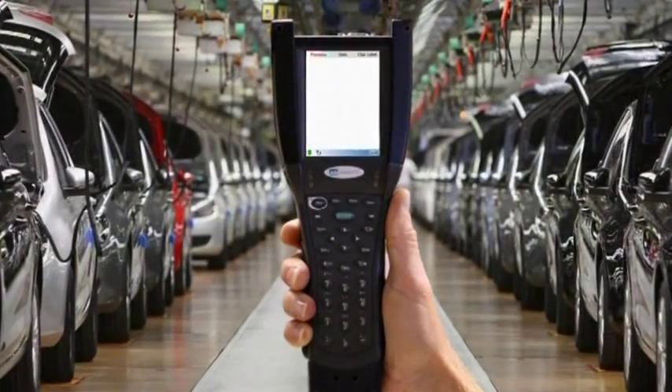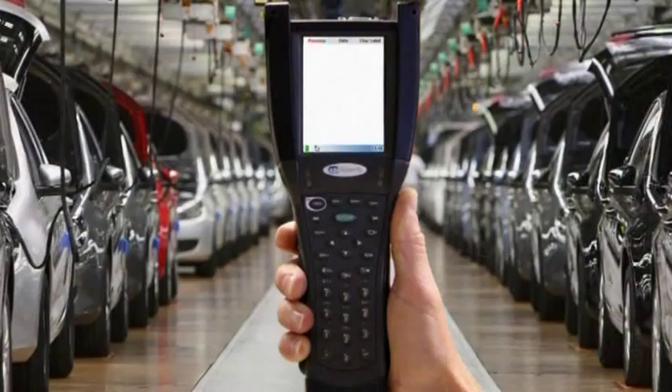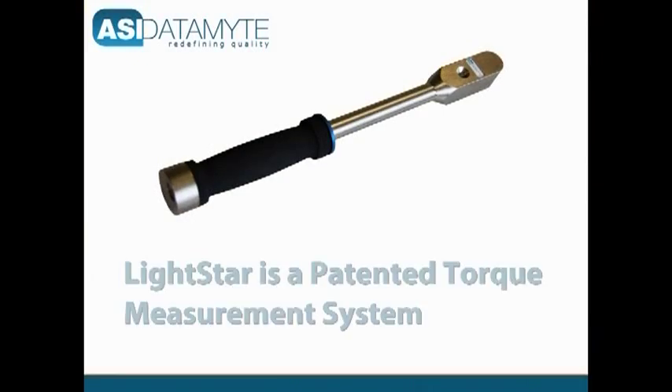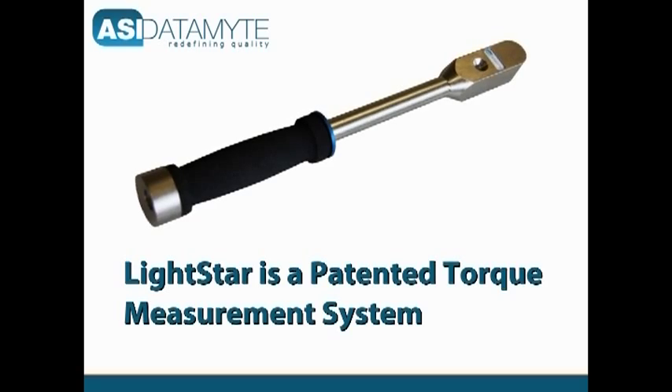The rugged and lightweight Model 600 handheld data collector is the ideal solution for torque audits. It collects data from a wide variety of torque wrenches, torque transducers, and rundown tools, including the new line of ASI Datamite LightStar Torque and Angle wrenches.